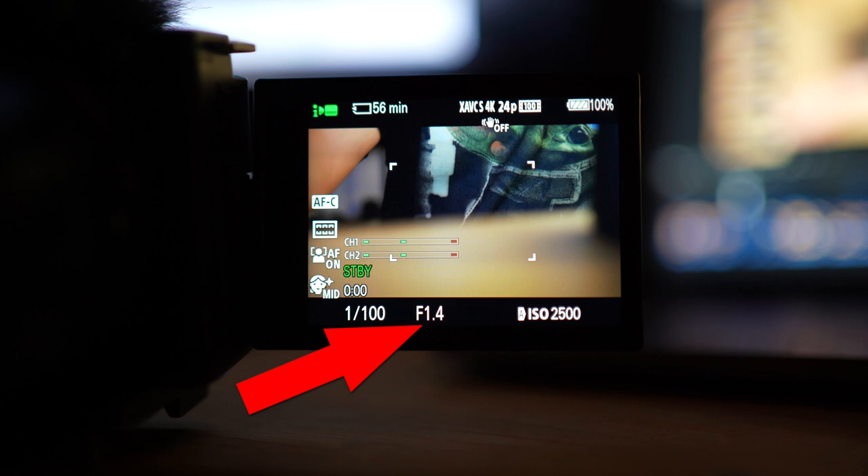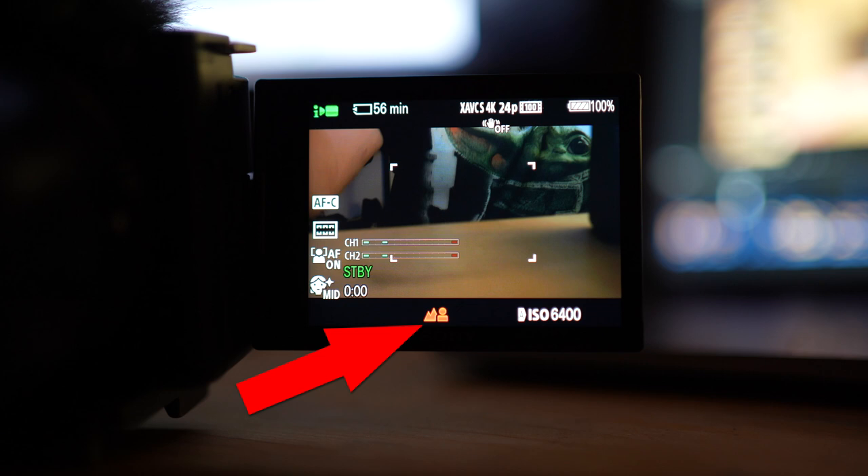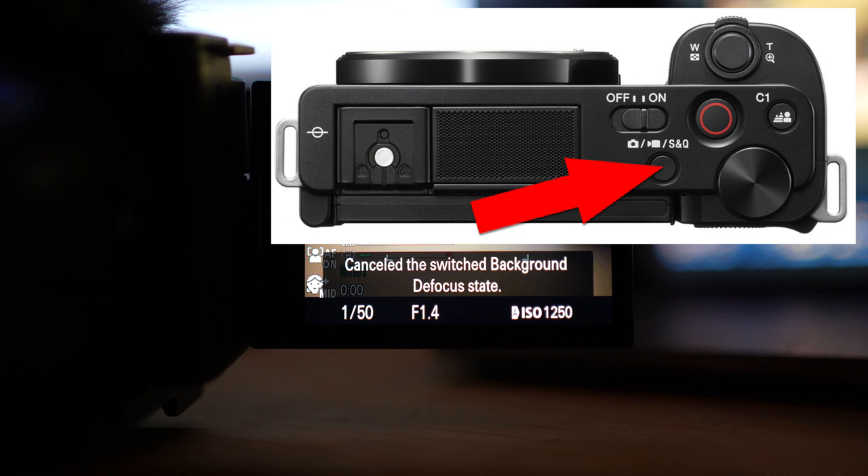Pressing the Background Defocus button brings up an icon at the bottom showing either a blurry mountain for defocused background or a sharp mountain for a sharp background. Pressing the mode button on top of the camera cancels the background defocus and clear feature.